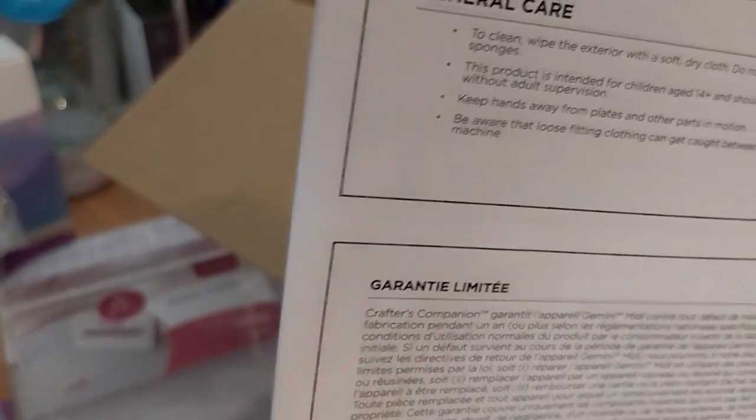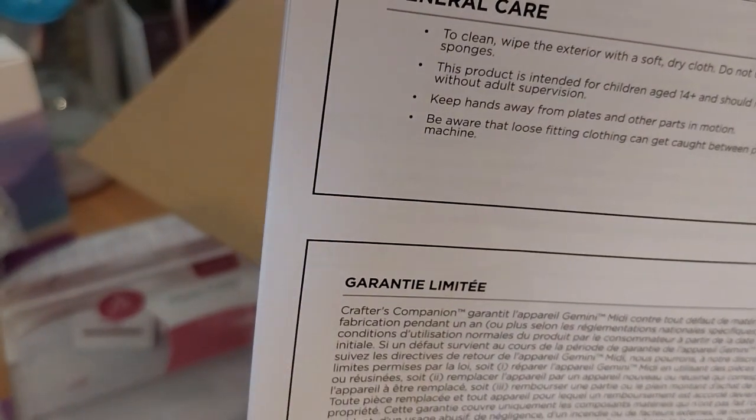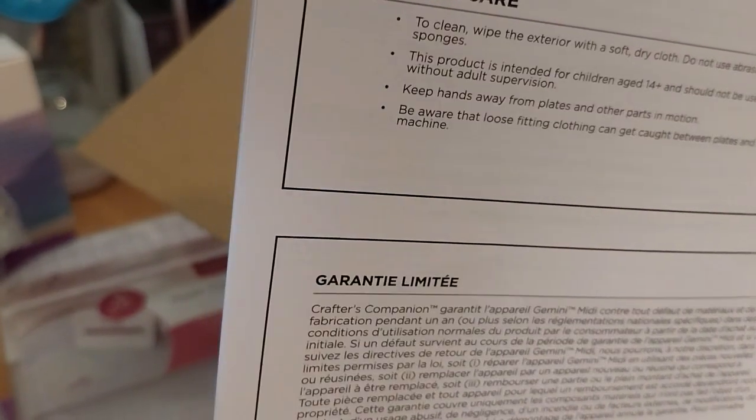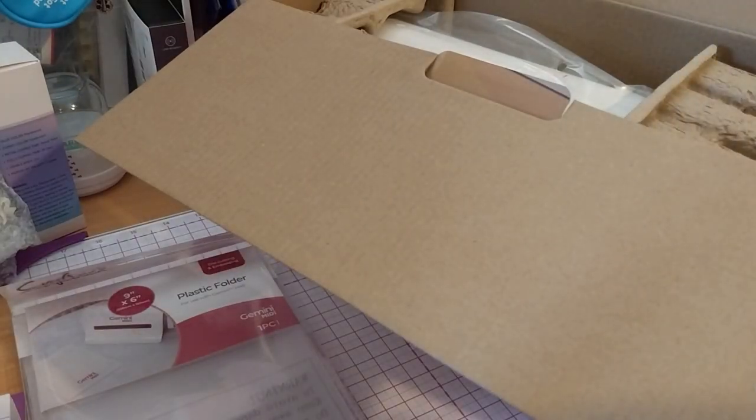General care: to clean, wipe the exterior with a soft dry cloth. Do not use abrasive or rough surface sponges. This product is intended for children aged 14 and above and should not be used by younger children without adult supervision.